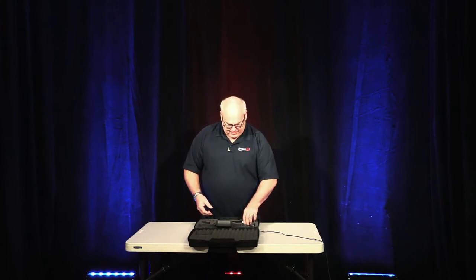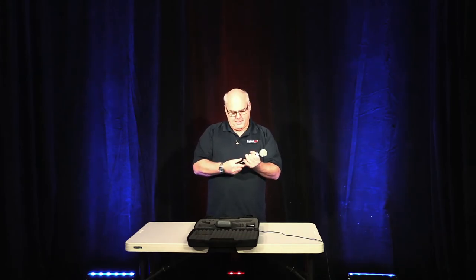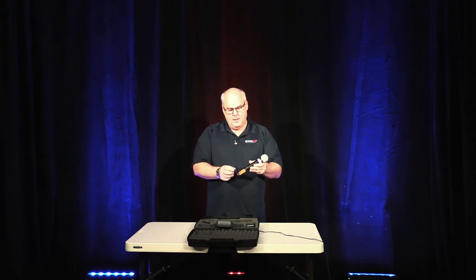Let's talk a little bit about the handheld. The batteries are on the bottom of the mic. Unscrew the bottom part of the mic. You can flip this open and the batteries are located here. You just pop them in and out. It is pretty easy to do.